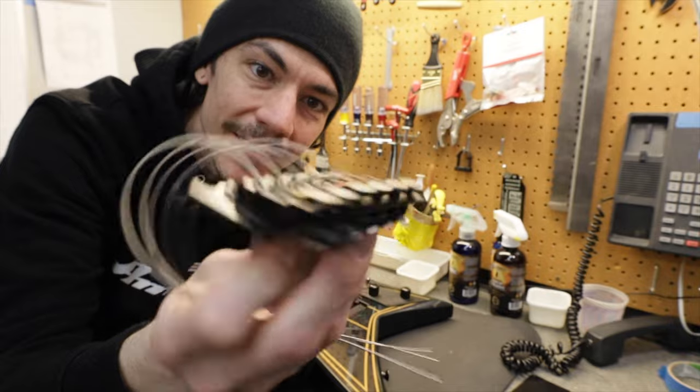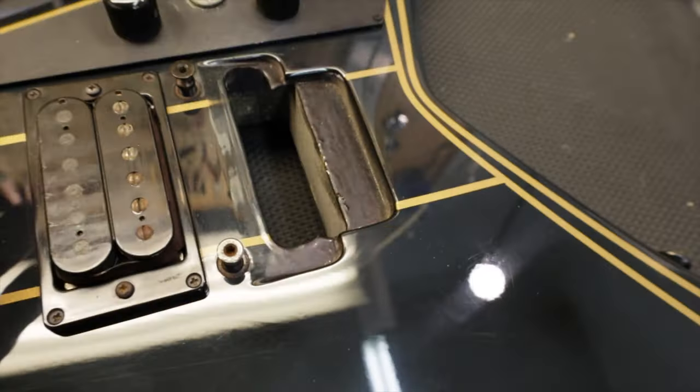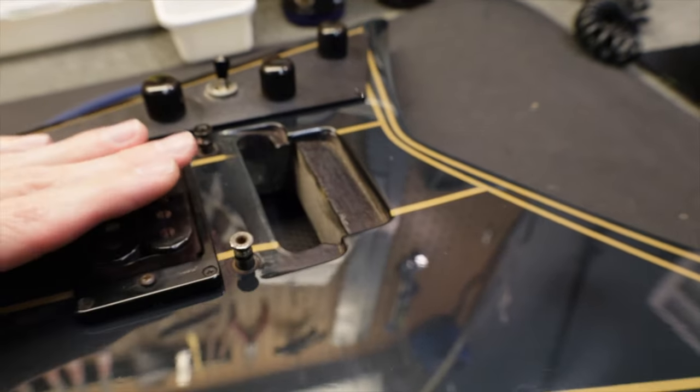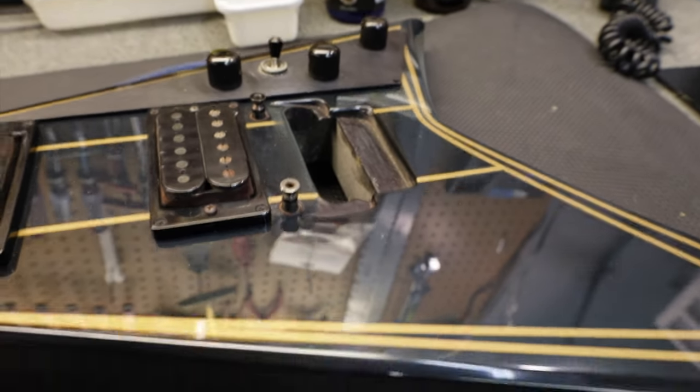Here's the cool looking recess I was talking about. It's angled, and the height that this bridge sits at is exactly the same height as it would be with a Tune-O-Matic.